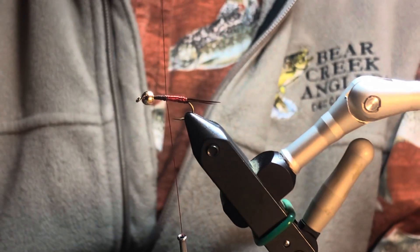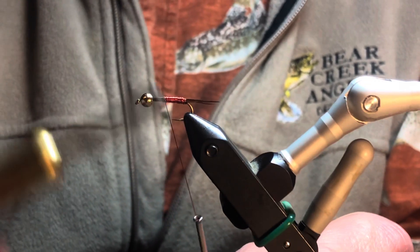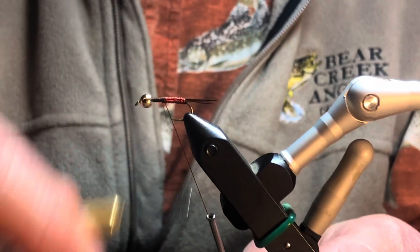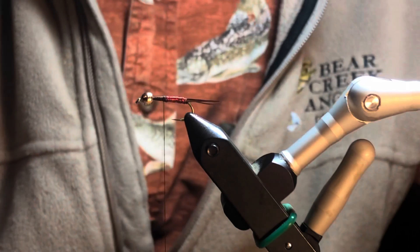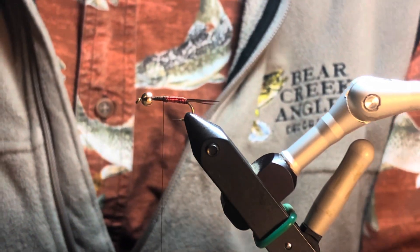I'm going to fish this in a tandem setup with a midge trailing — usually my gnarly midge, sometimes a zebra midge. This bright fly comes along and attracts the fish's attention, and then right behind that is my midge.